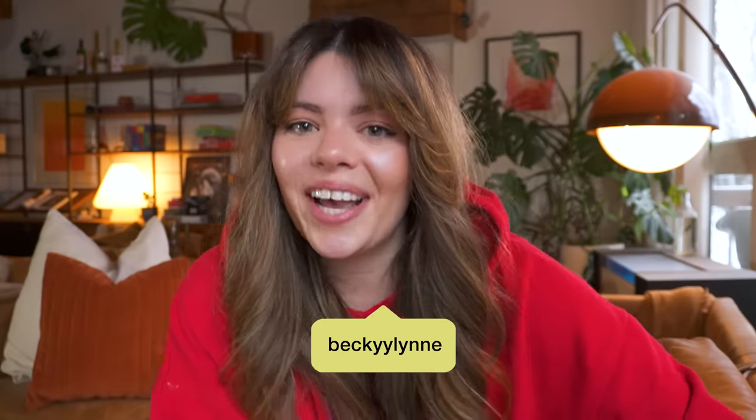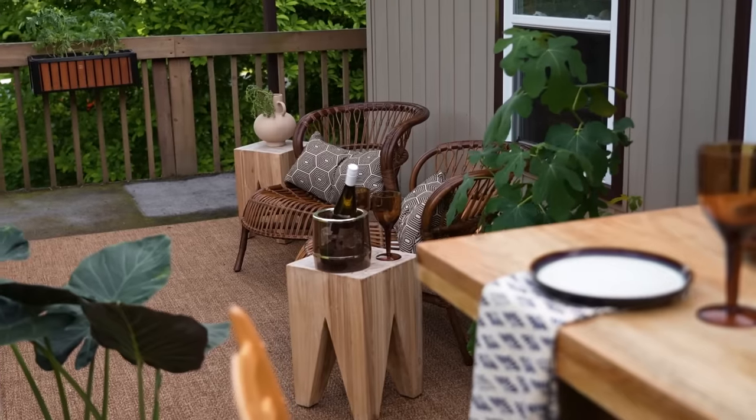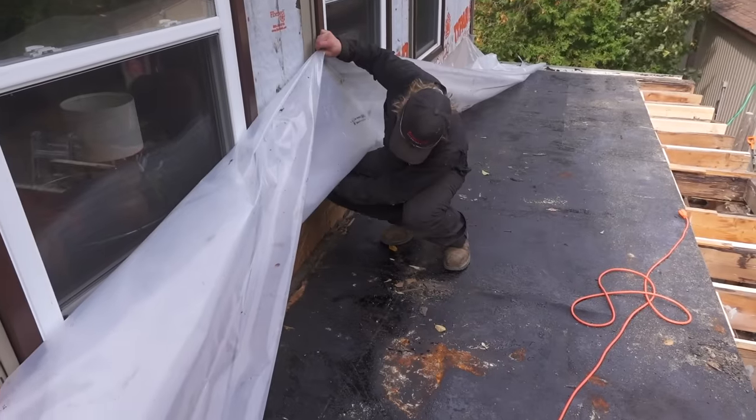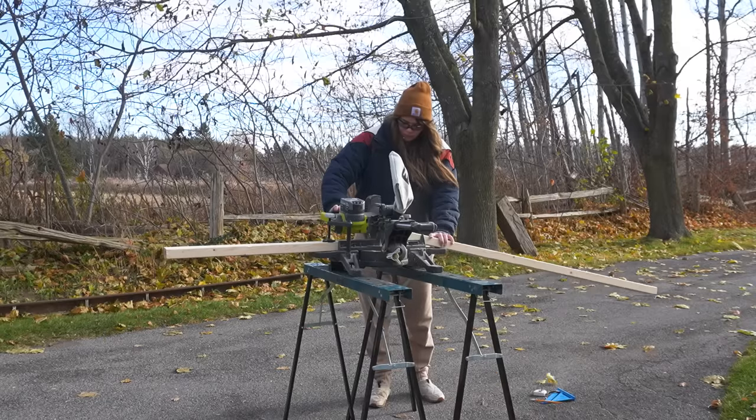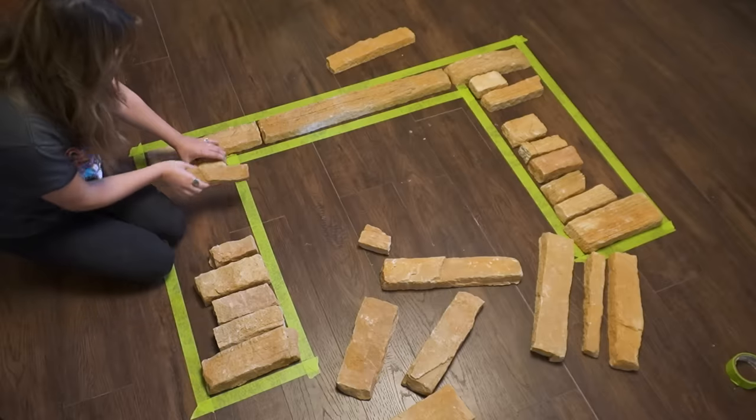Hi guys, my name is Becky, welcome back to our channel. I hope you're all having a wonderful holiday season. Looking back over the year, we have done a ton of really big makeovers — I've had some personal wins and some fails. So that's why today I want to take it back and do just one DIY project together that I've been wanting to do for so long, and I think now is the perfect time.